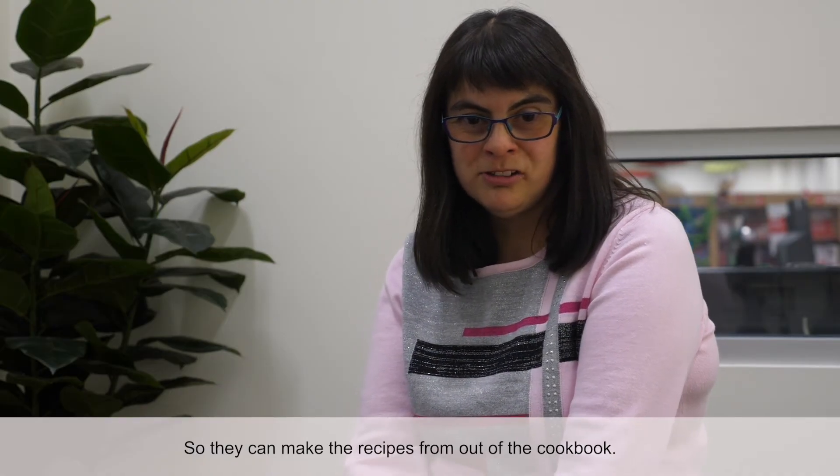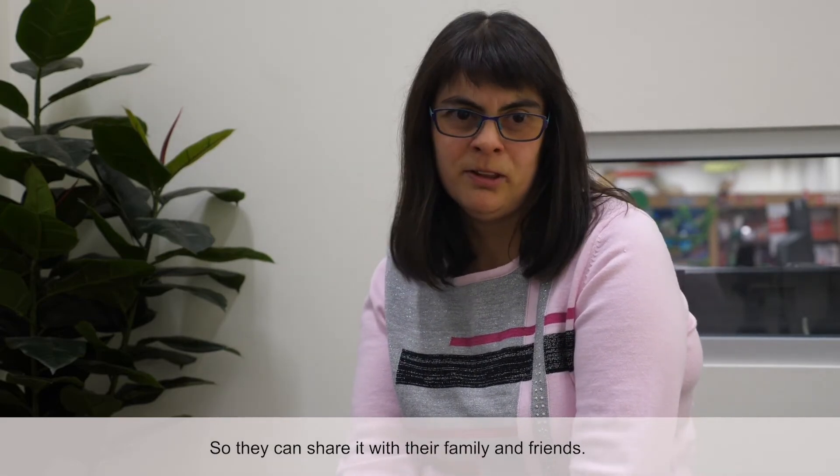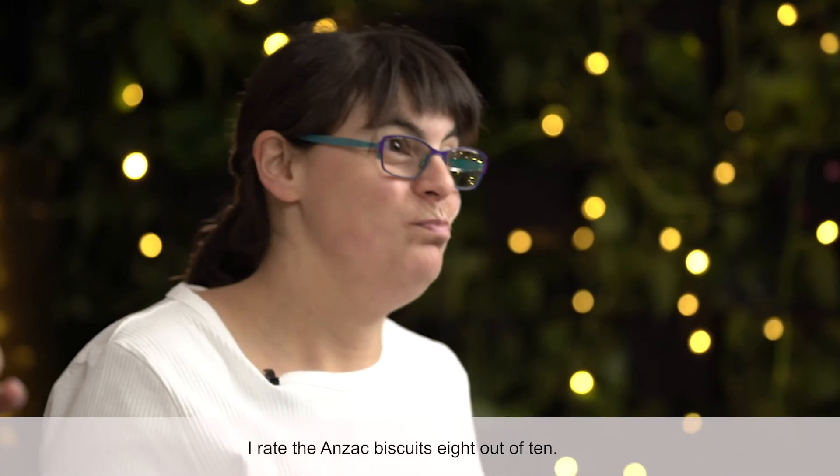So they can make the recipes out from the cookbook so they can share it with their family and friends. I rate the ANZAC biscuits 8 out of 10. See you soon.